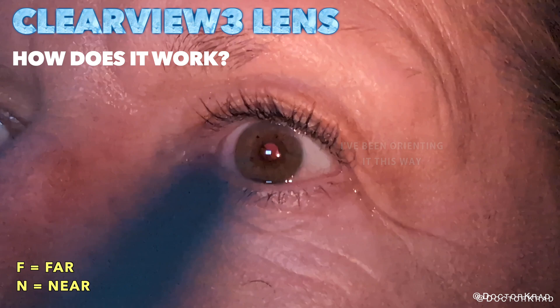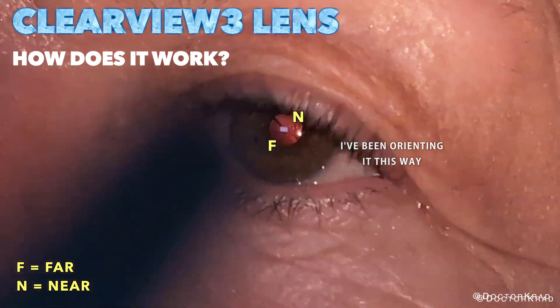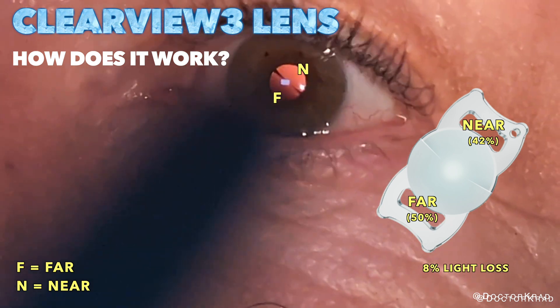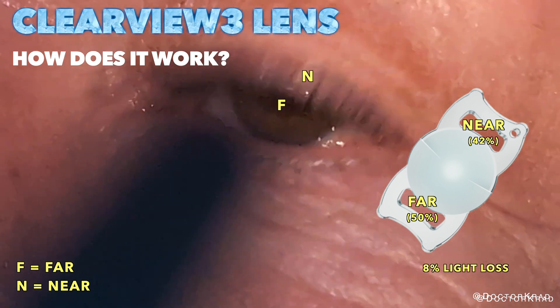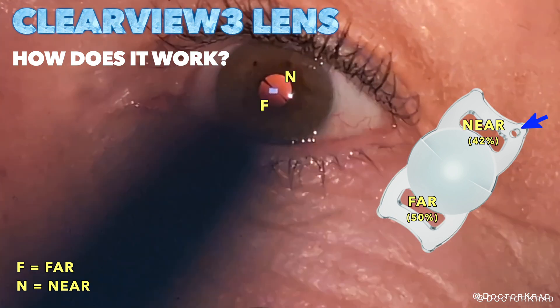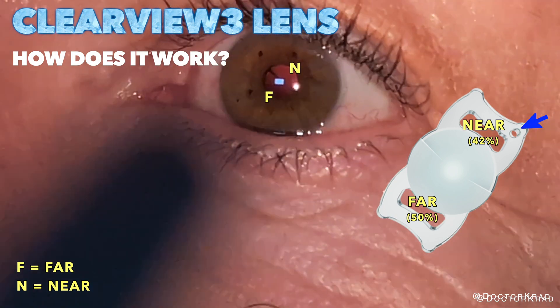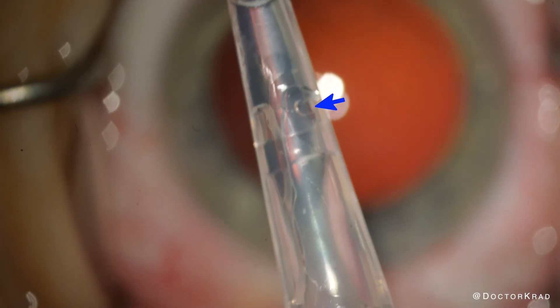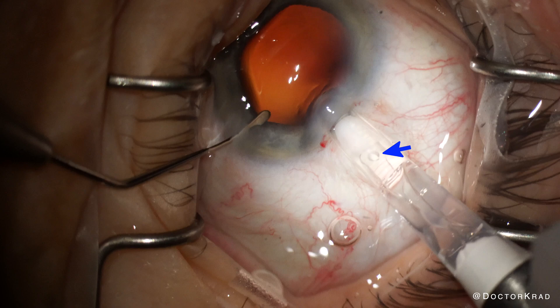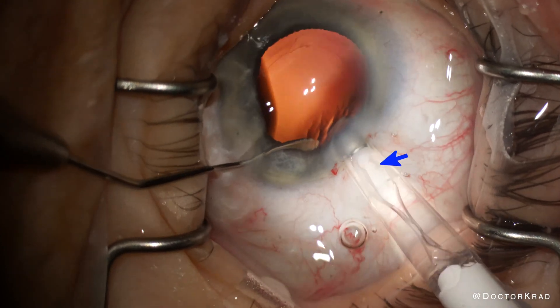The Clearview 3 lens has two optical segments, one for far, another for near, with a transition zone in between. It has a closed-loop haptic design, and the haptic on the near vision side has a round hole. This hole is supposed to be on the leading right side during implantation. Make sure you are attentive to this during implantation to ensure the eye well is oriented properly.